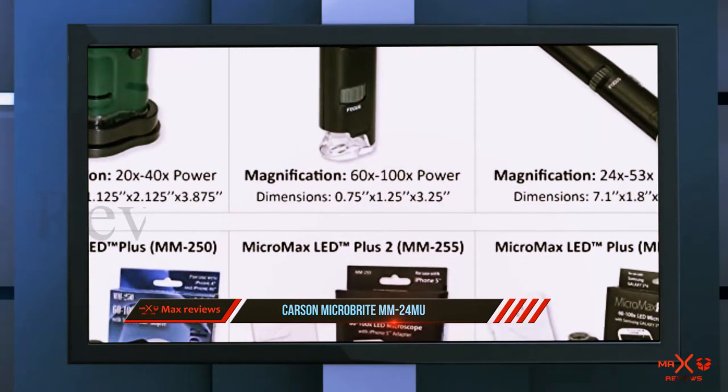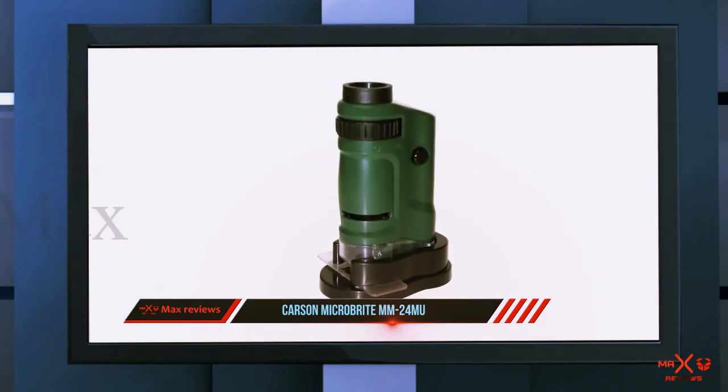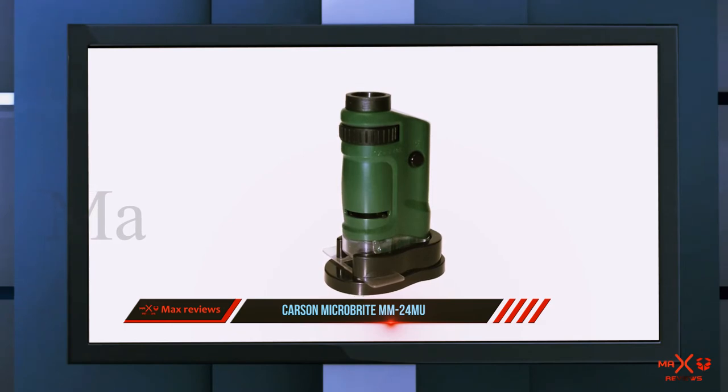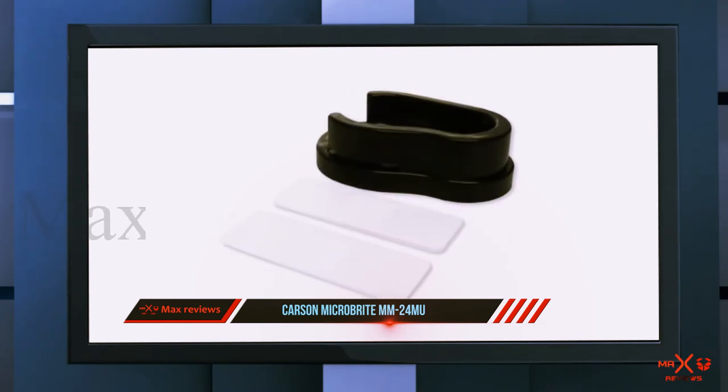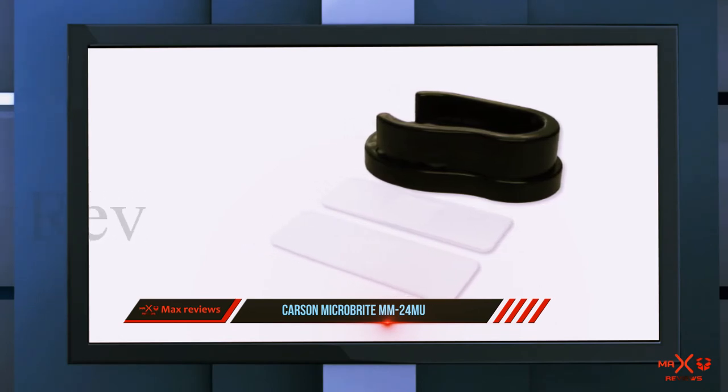A rock collecting reviewer says: 'This little microscope is way better than it should be for the price. Was expecting total junk. We were always amazed at the mineral patterns, surface textures, pits, and cool little things stuck in the rocks. We are always exclaiming, wow, didn't expect that!'